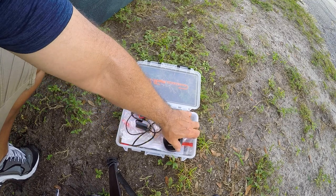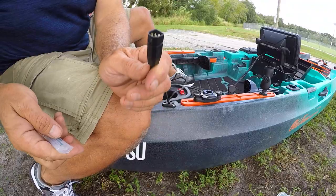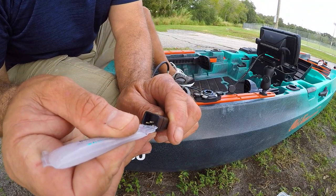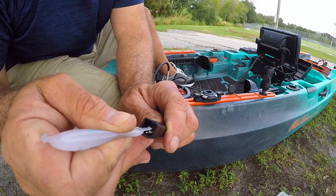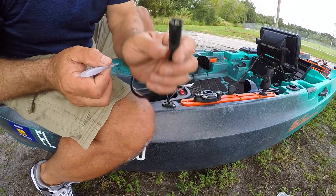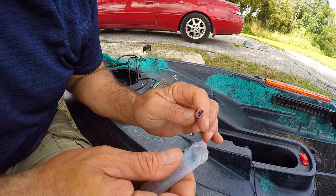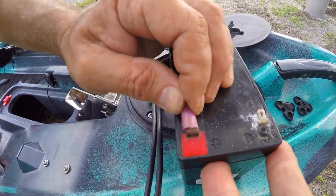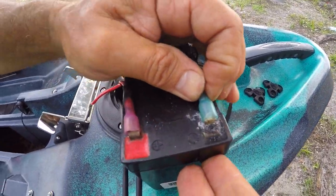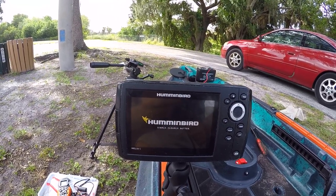In the tackle tray that Old Town provides, they give some dielectric compound silicone. I'm just going to take a little bit of this silicone and put it on these connectors here — just a little dab will do you, to help keep those from corroding. My battery connections — I'm going to go ahead and give them a little shot of the silicone. Let's go ahead and plug the battery in and make sure everything is working. Hit the power button — bam! Nice.